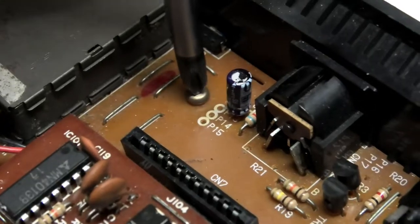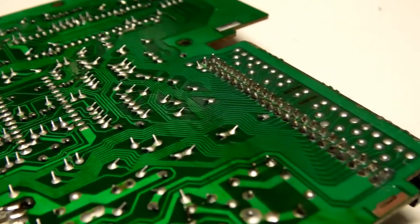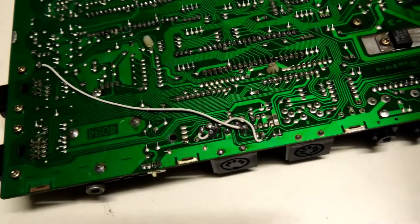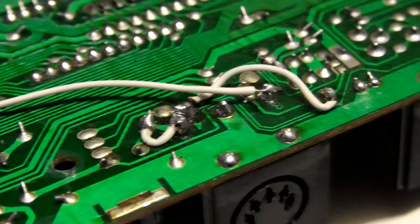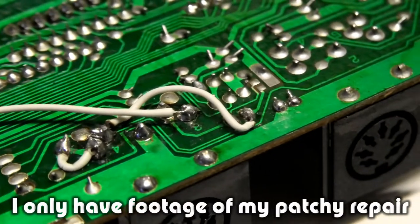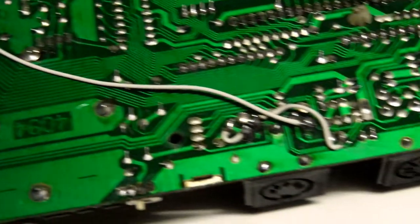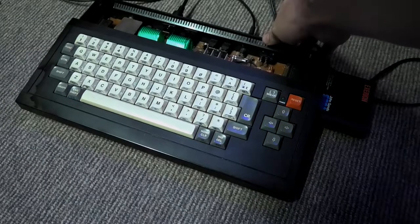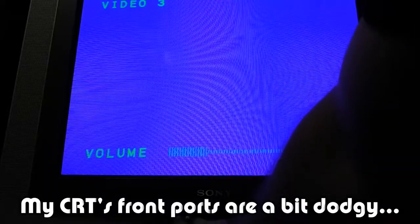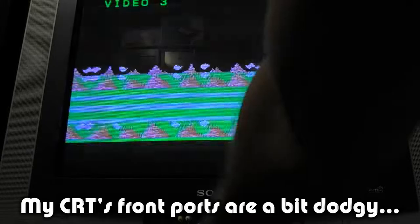Now you can take out the screws on the motherboard and lift it out of the case. On the underside, I can already see signs of previous work, as a lot of solder joints look newer than others. Looking around the video and audio output, there are damaged traces, and testing them with a multimeter confirms they are not making a connection. A little bit of reflowing fixes most of them, but three connections had to be patched with wire. Let's test it out — yep, that's all it was: bad connections.